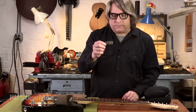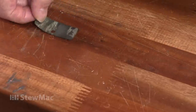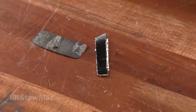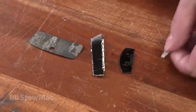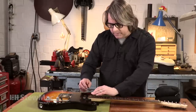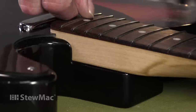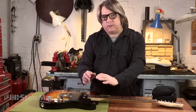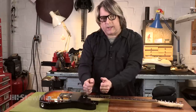Here is an example of a 60s version of a Fender shim — this came out of a Music Master that I have. Usually I see things like a piece of cardboard or a couple of cut-up guitar picks stuffed underneath there. Those work, but what they end up doing is leaving a little bit of a gap between the bottom of the neck and the pocket. You want your neck and your body to be really tight together.